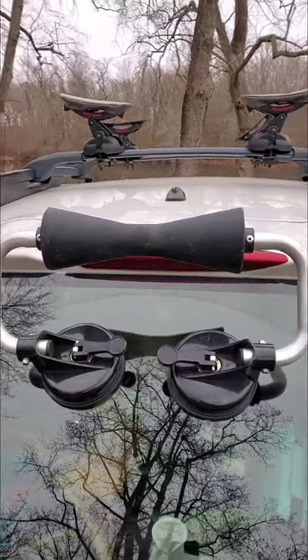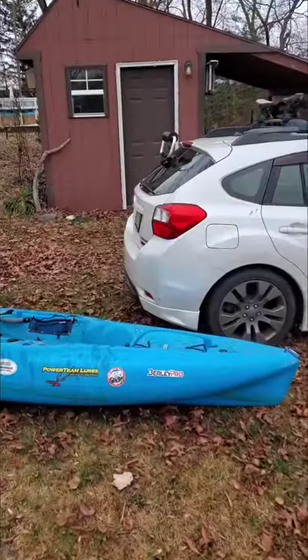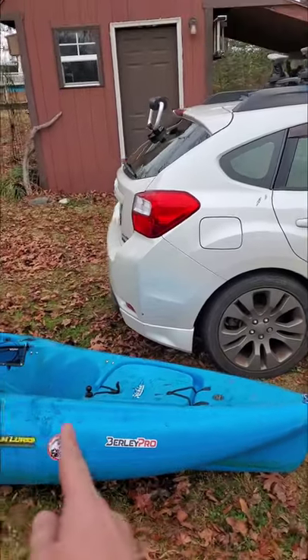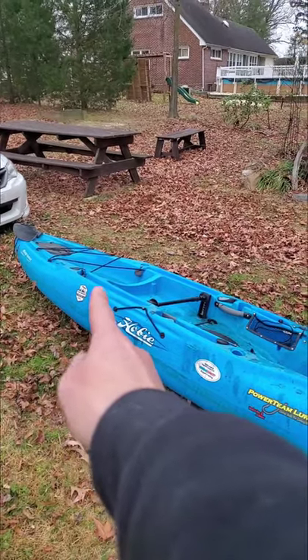Alright, so you guys have asked me how do I load my kayak using the channel loader? Are you guys ready to see it? First, what you want to do is put your kayak — the head — past the car a little bit and on an angle. See it coming out to the side of my car, and that's going to be closer to the center.